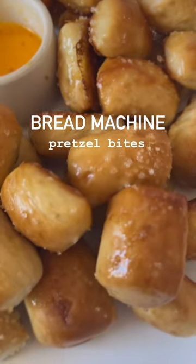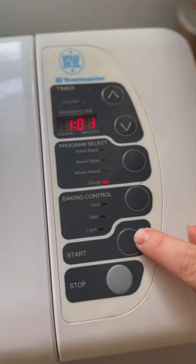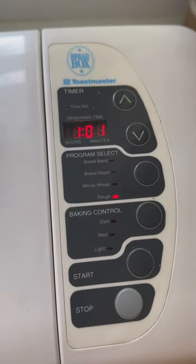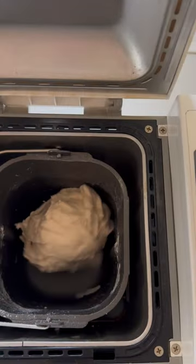Let's make pretzel bites with our bread machine. First, you're going to put your machine on the dough setting and press start. This usually takes about an hour. The bread machine is pretty hands-off — it's going to mix, knead, and rise your dough all in the bread machine.